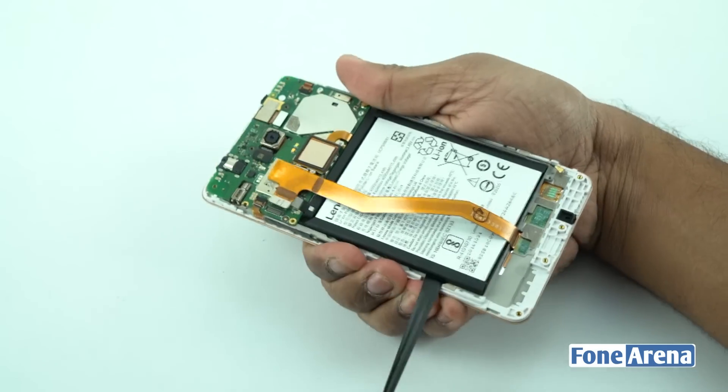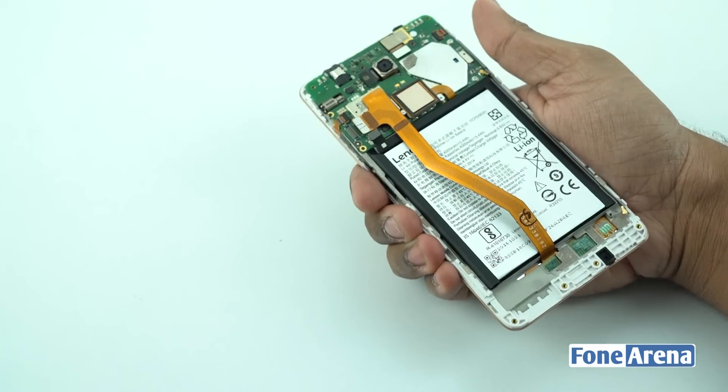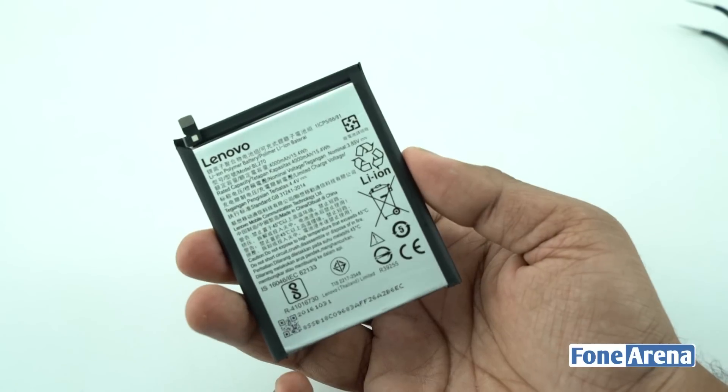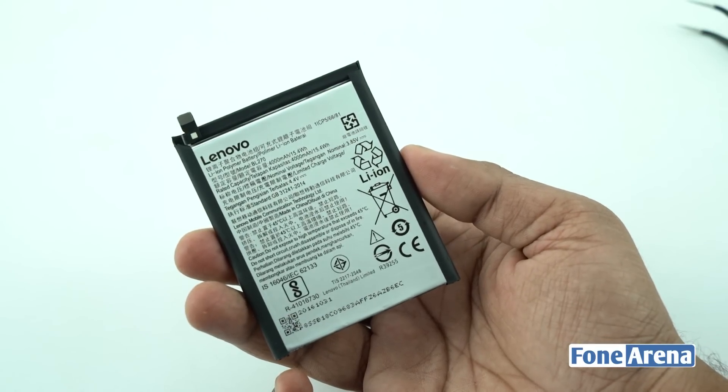Let's remove the battery by pulling the tab. Make sure you pull the tab in the same direction in order to release the glue holding the battery. We have a 4000 mAh battery that's made by Lenovo themselves.